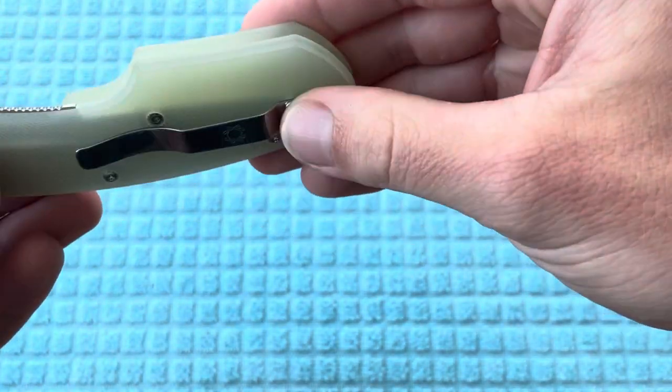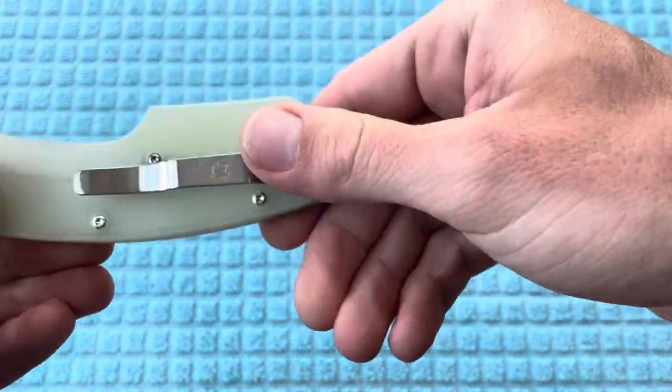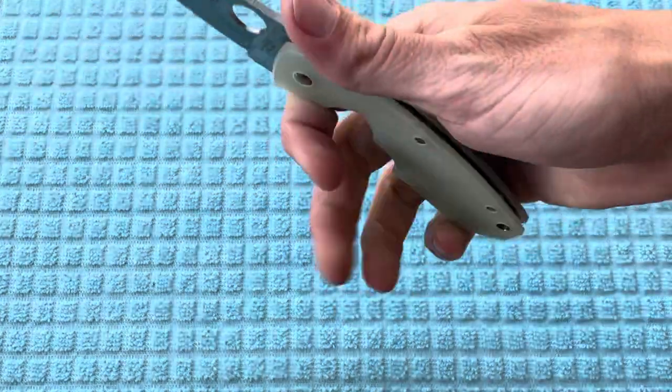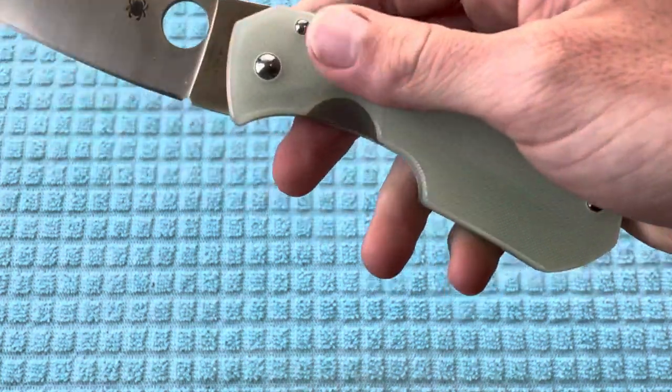The one gripe I could say is that they don't have a deep carry wire pocket clip, but on this particular model, that does not bother me, especially for it being somewhat of a larger knife. Just really, really loving this thing — fantastic.